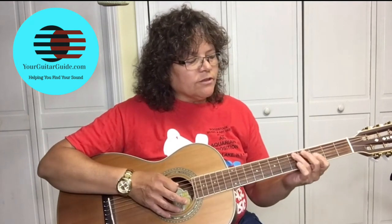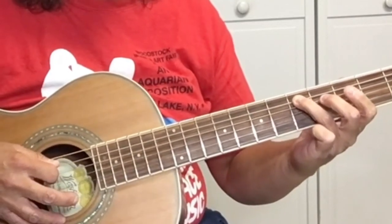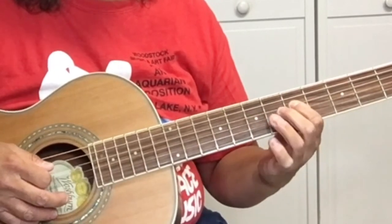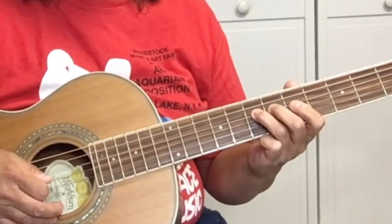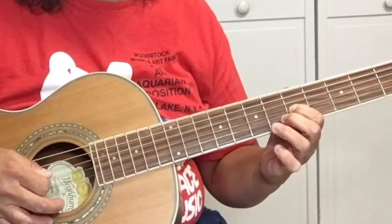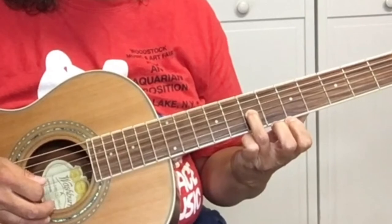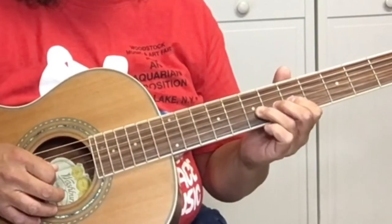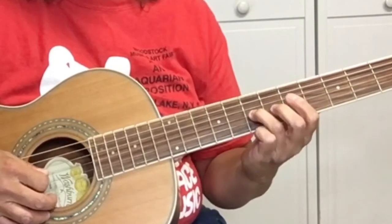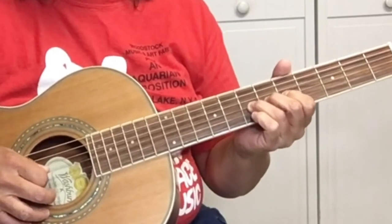We're going to start on the fifth fret of the A string with our third finger. We're going to slide to the seventh fret. Five on the D string. Seven on the D string. Five on the G string — the third string. And then seven on the G string, and we want to give some vibrato to it.